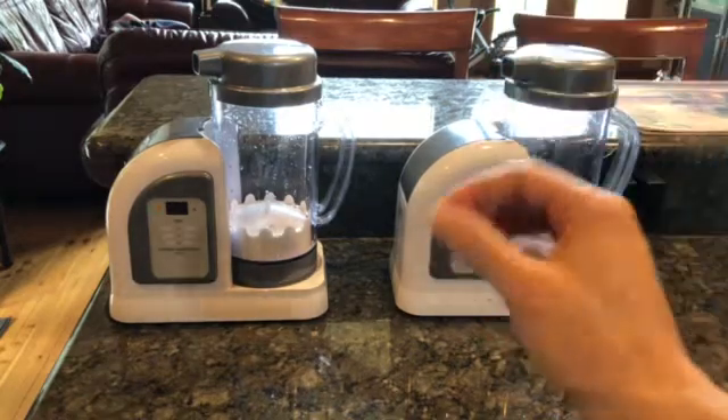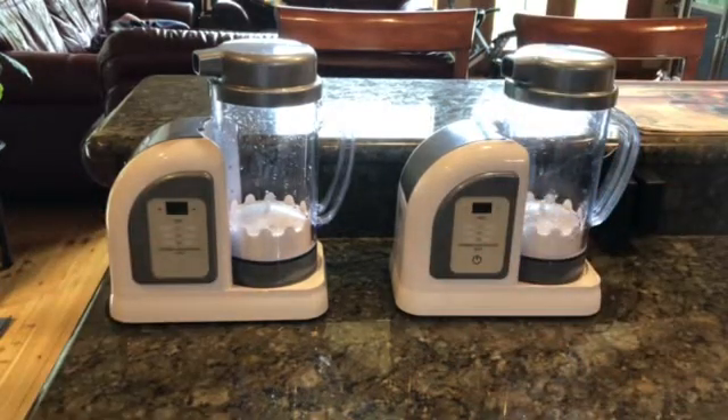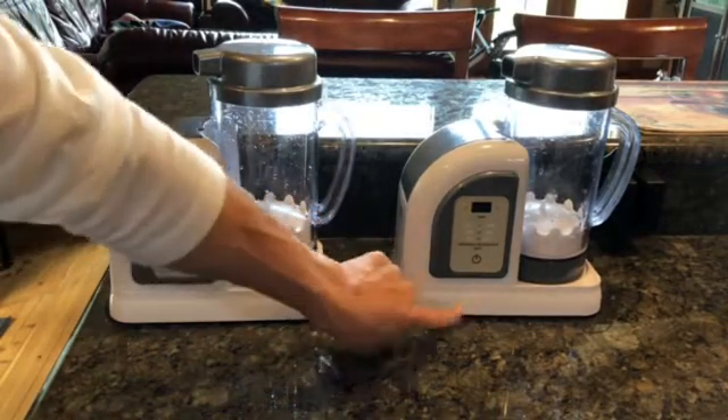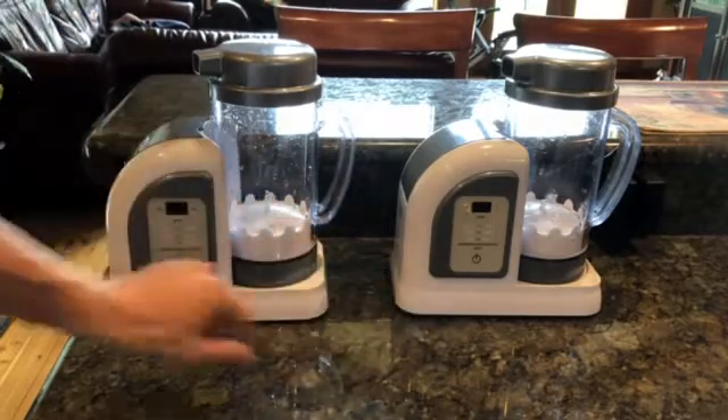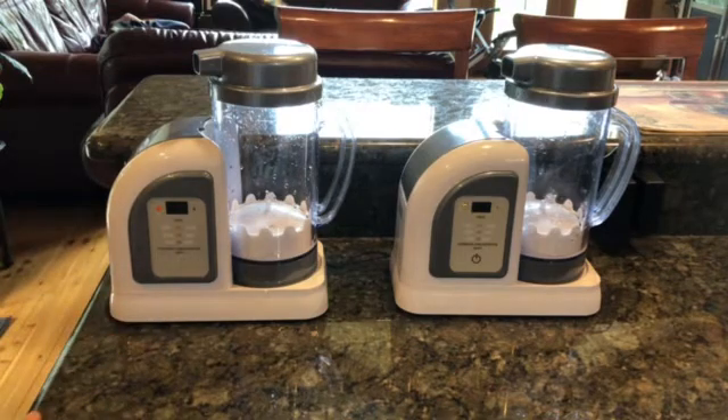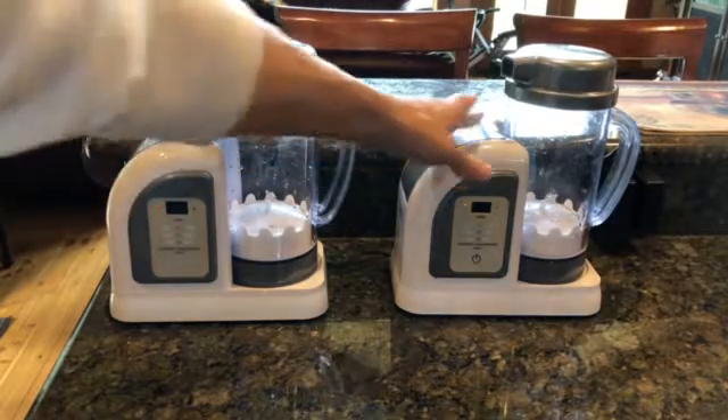Hello everybody and welcome to Uprising 144k. I'm Hydrogen Man. A lot of people have been asking for the full review of the 2019 Premium Edition of the Lourdes Hydro Fix. I really wanted to spend a lot of time with it before I did a full review. This one is the 2018 model and this one is the 2019 model, so I'm going to show you the differences and ultimately my experiences with both of them.